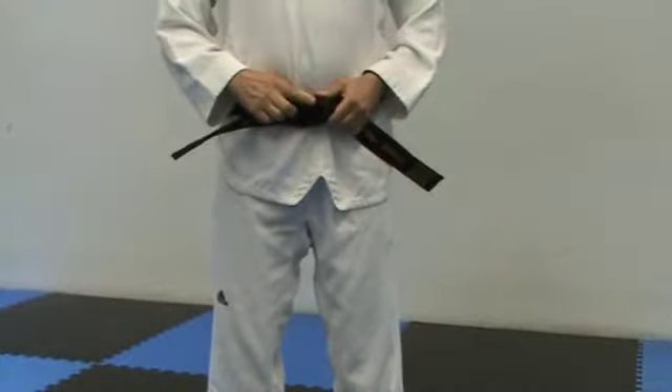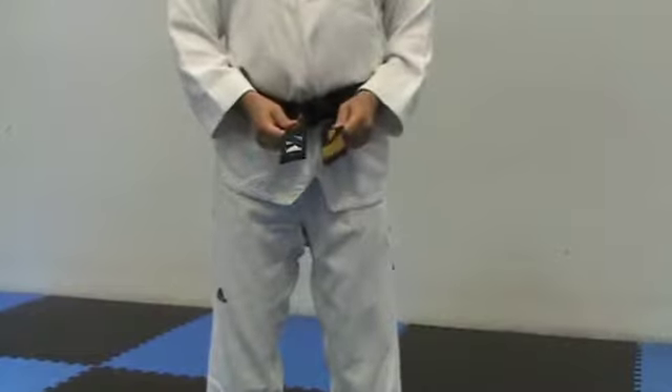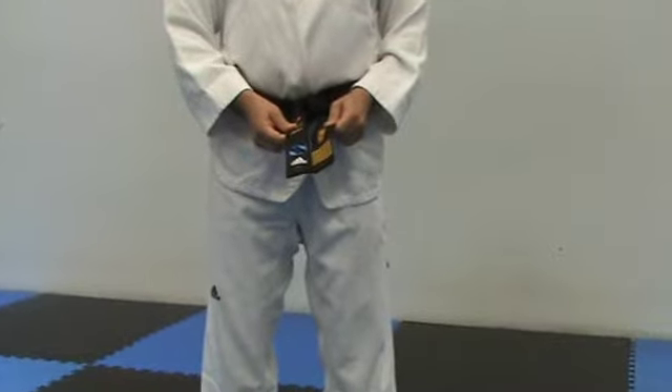Make sure the knot looks good, the coils are straight, and each end is even. There you have it — the perfect Taekwondo belt.